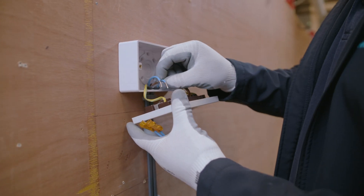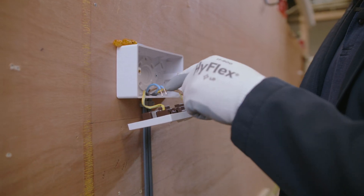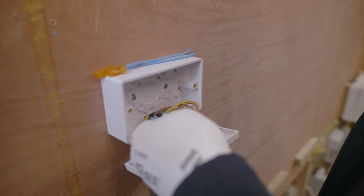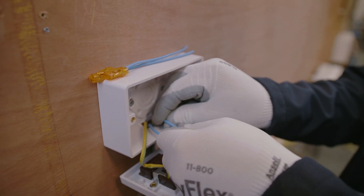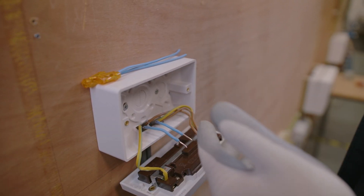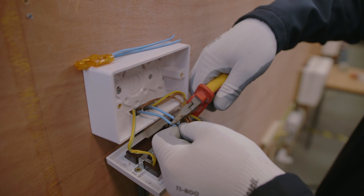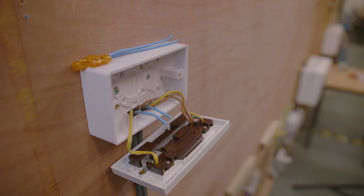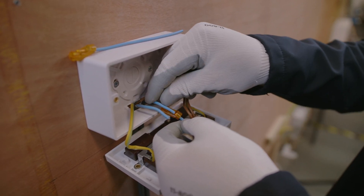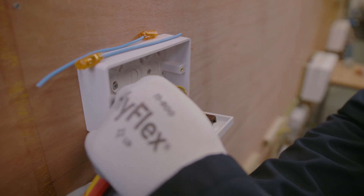We've come back to the socket now. We've got our neutral conductors — like we discussed, they're a bit too short. So we're going to tidy these connections up. Make sure they're nice and straight, because you don't want to be putting these conductors into the connections on a bend — you want them nice and straight as they go into the connector itself.